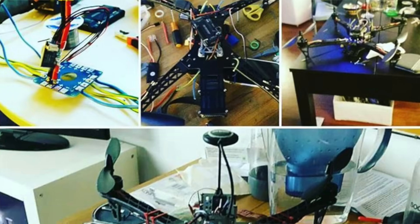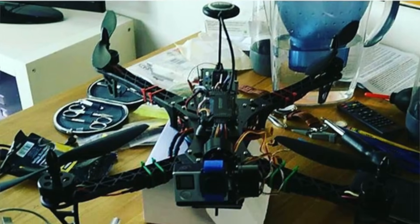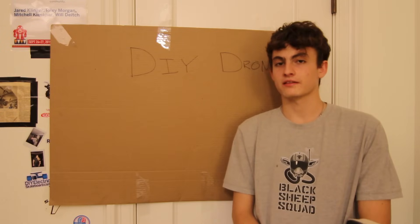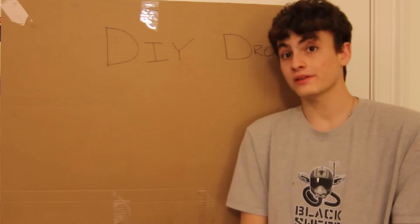It looks like a spaghetti mess of wiring that's impossible to build. That's actually a misconception — building a drone really isn't that hard. There's only a handful of components, and you probably already know what some of them are.